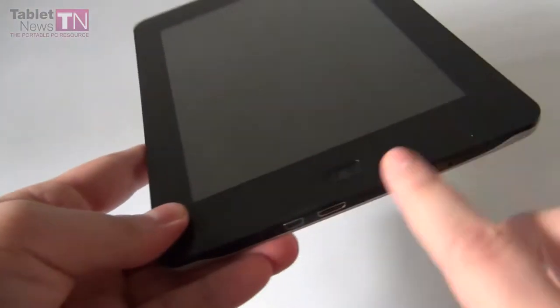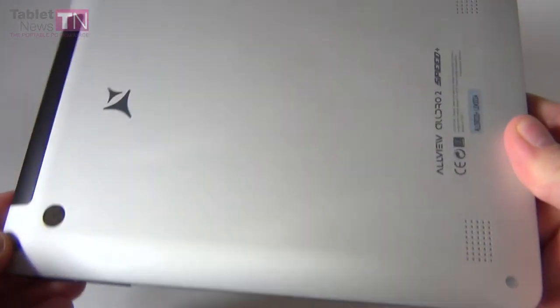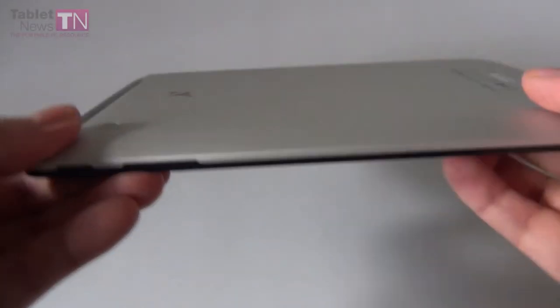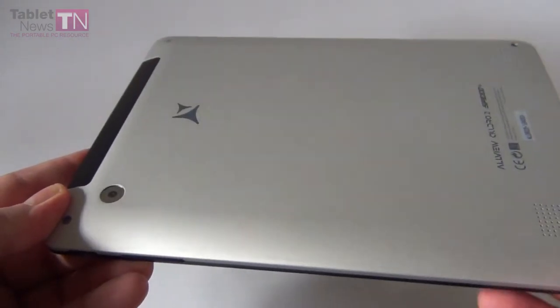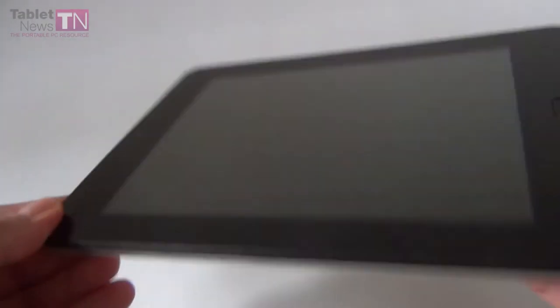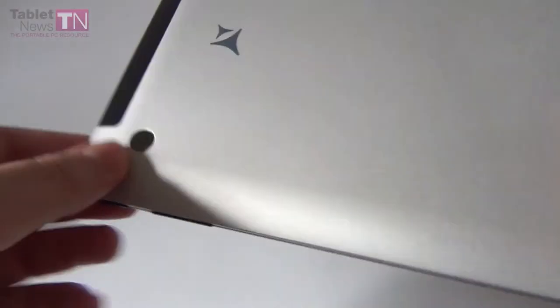Now let's get to the design. As you can see there's a bit of an iPad thing going on. We've got this home button right here, and especially the back reminds me of the older generation of iPad, especially the upper side. Other than that it's a pretty slim tablet at 9.9mm compared to other AllView models. It weighs 498 grams. At the front we have a 0.3 megapixel camera, and at the back we have a 2 megapixel camera.